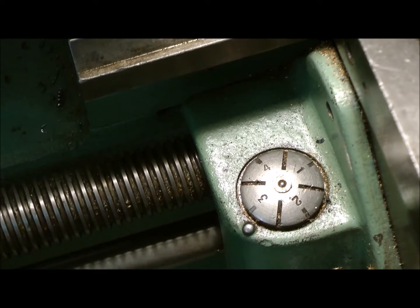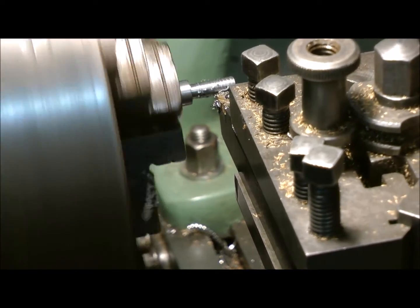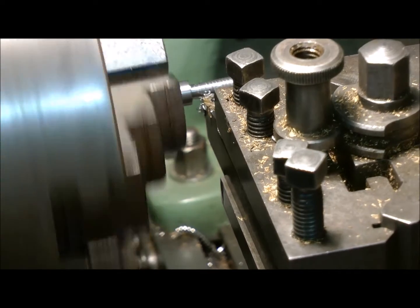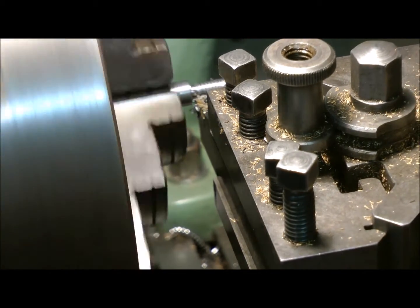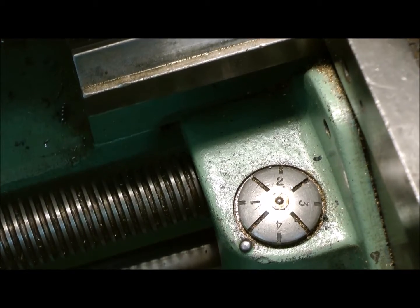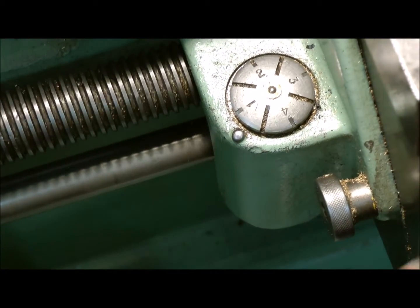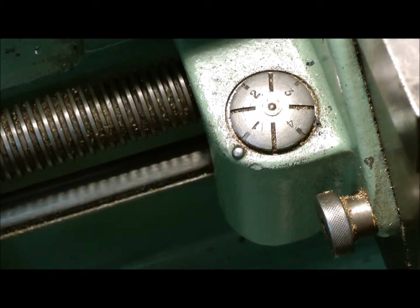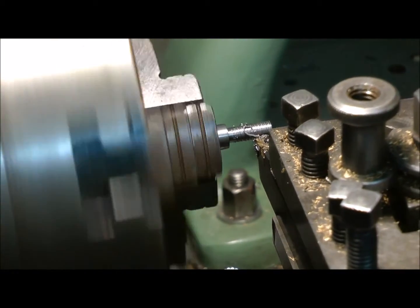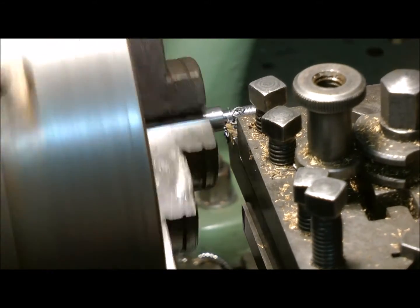I'm intrigued. It seems to be cutting it in the right place anyway. Back off. In. Wait for number one to come along. Oh, this is working out just fine. Engage. Disengage. And you get the idea anyway.